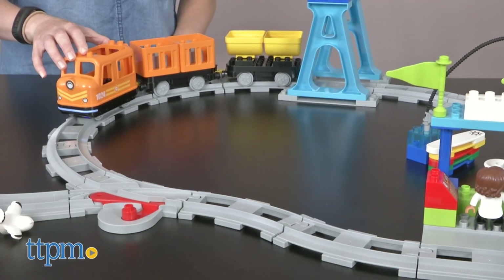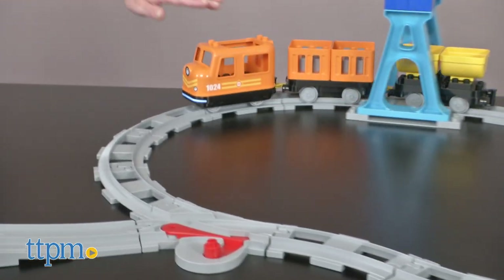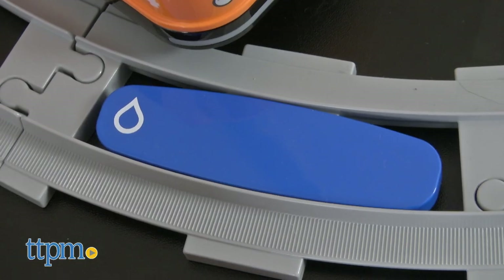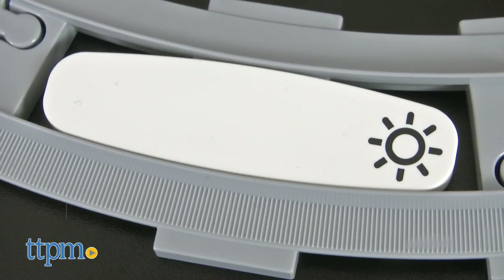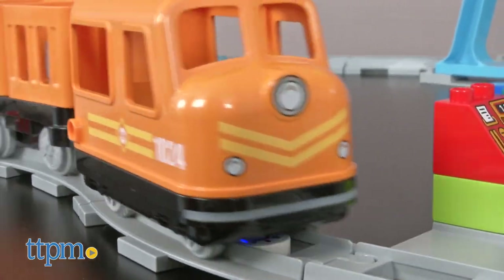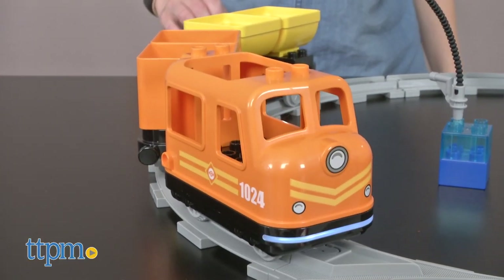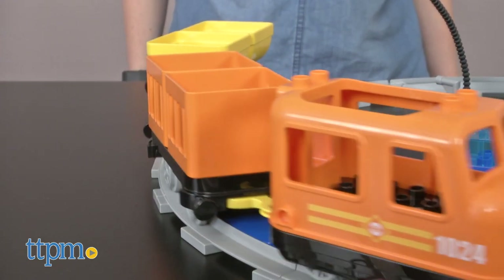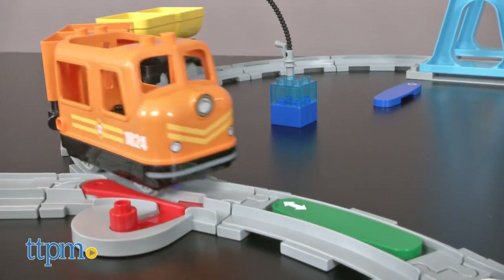To set the train in motion, just give it a gentle push forward or backward. A firm hold or lifting it off the tracks will make it stop. When the train chugs over one of the five colored action bricks, which kids can place wherever they like along the track, it will sound the horn, turn its lights on or off, pause and refuel, change direction, and stop.